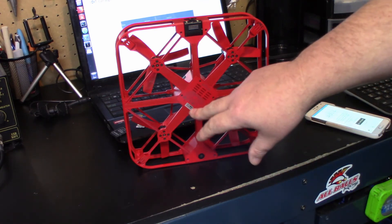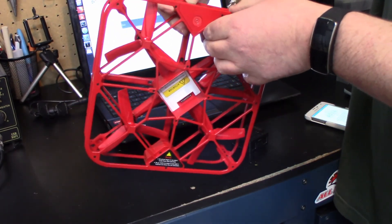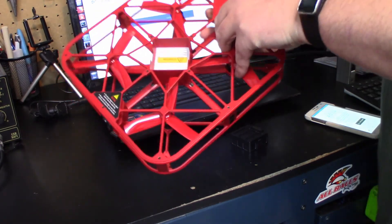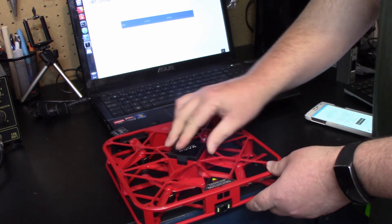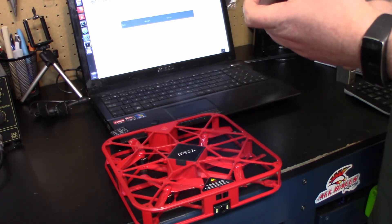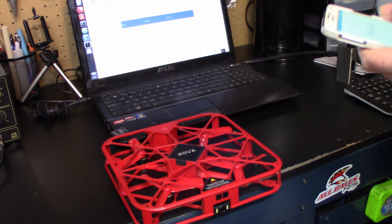Now that the flashing has stopped, that means we're done. Remove the battery again and remove the micro SD card that we put the firmware on, then put our other one back in for photos. Now we're connected again — go to settings and now it should say firmware version A03.7. Hopefully now your drone won't fly off somewhere it shouldn't.